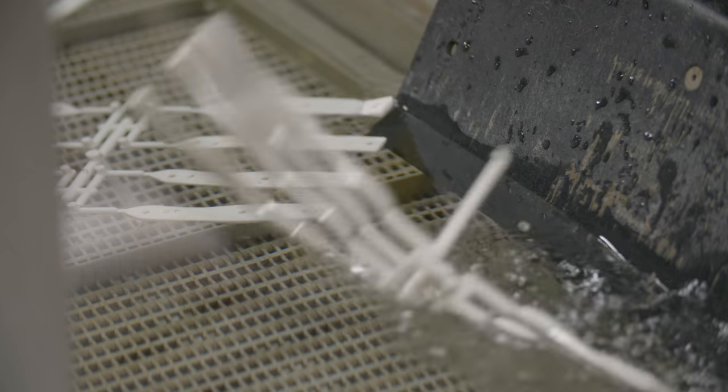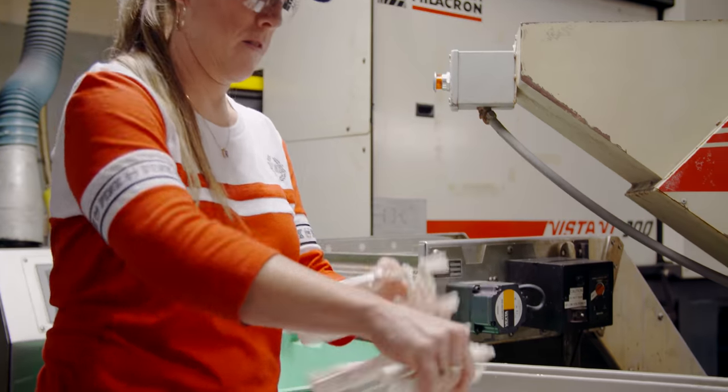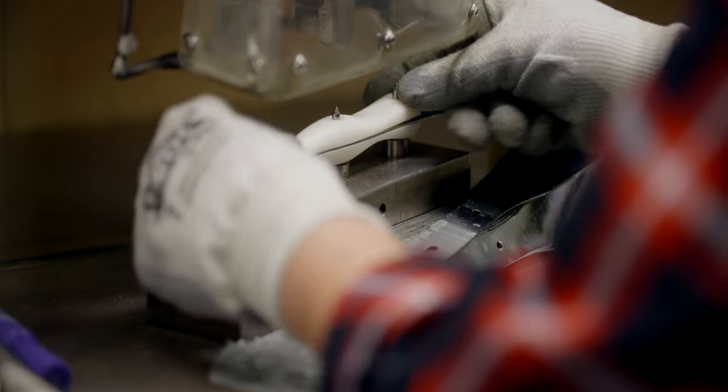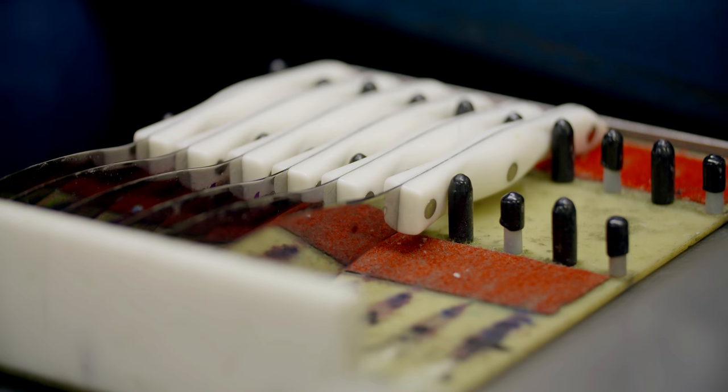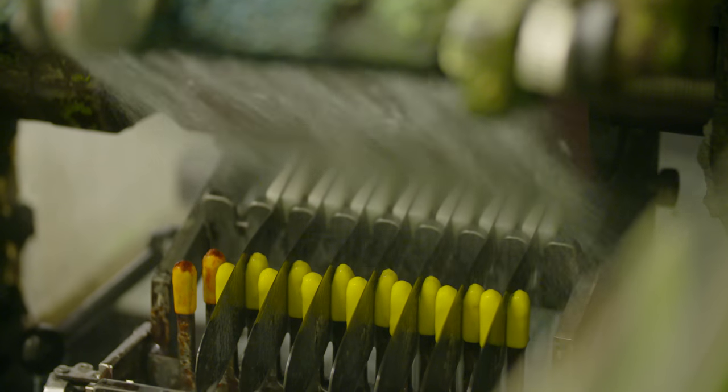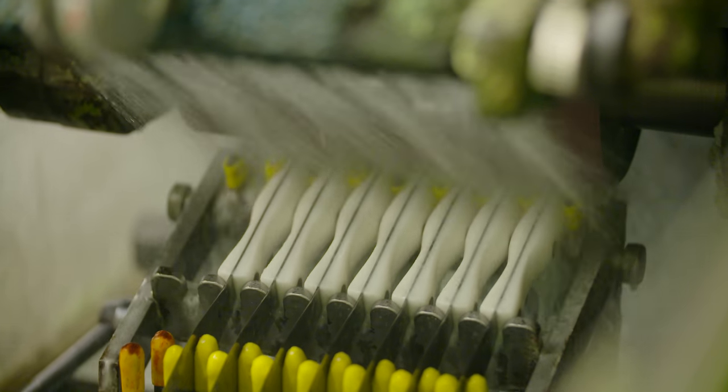The handle, which is molded from a durable, highly engineered thermoresin, is securely riveted to the blade. The full-tang construction makes the knife durable and well-balanced. Computer-controlled machines then sand the handle and rivets to a smooth finish.